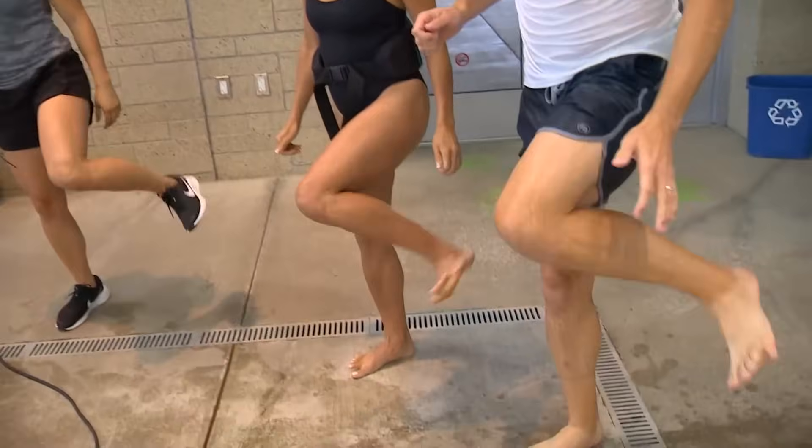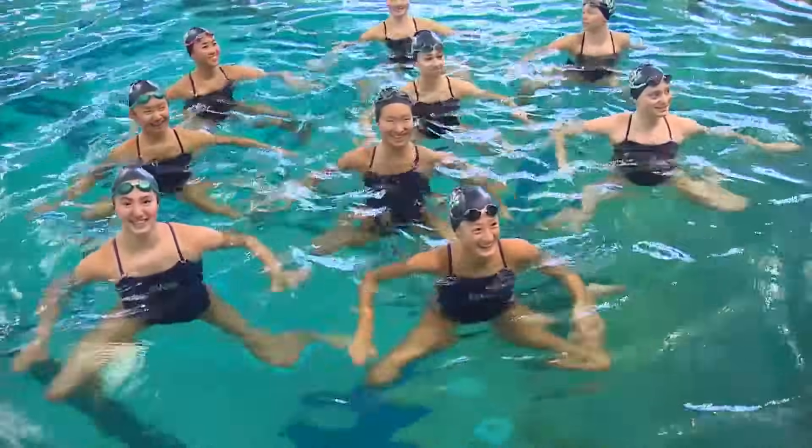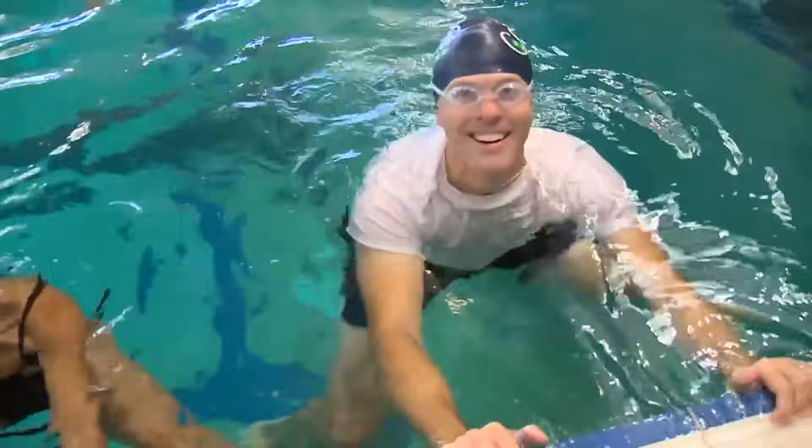It's a circular motion of your legs, alternating your legs, and then your synchronized sculling of your hands. It requires a great deal of endurance and strength. You will get used to it, Jake.